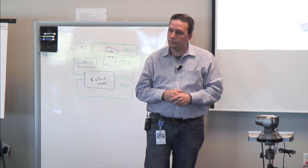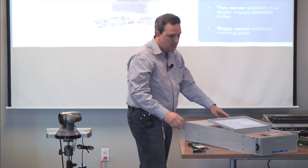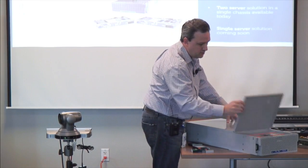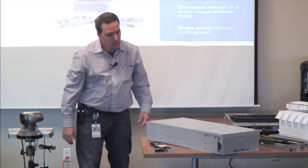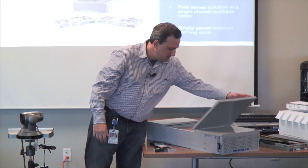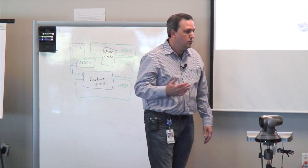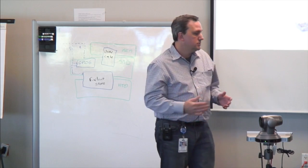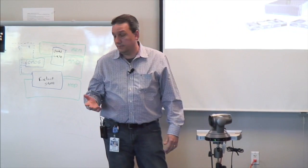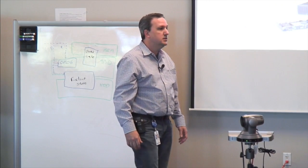Is everything hot-swappable? Can you extend it out of the rack? Absolutely. The rails extend out, you have a cable management arm, and you can access the front or back. If you want to pull the servers, you go to the hot aisle and pull them. One interesting option we're looking at from a tiered storage model: replace five of those spindles with SSDs and you have a built-in caching tier.